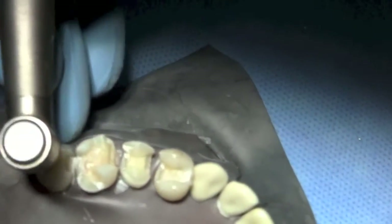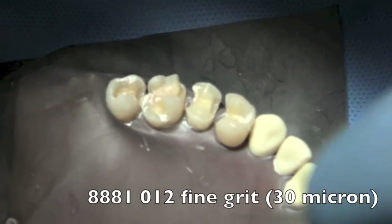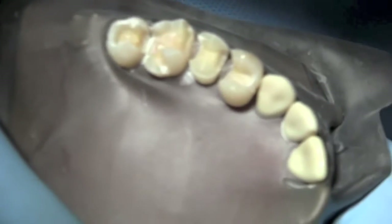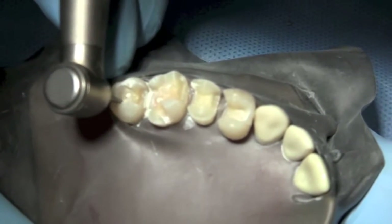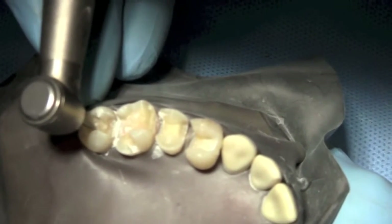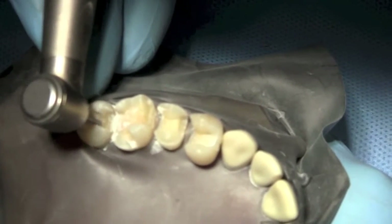The first thing we're going to do is smooth this transition over here. For this application, I'm going to use an 88-81-012, which is the same bur shape but a finer grit — a 30-micron grit bur rather than a more coarse grit. We're going to use this bur to round off that sharp area right there. Didn't take much effort. People say preparations for milled ceramics are so much more aggressive — I disagree. Just a very subtle rounding of these transitions makes all the difference.